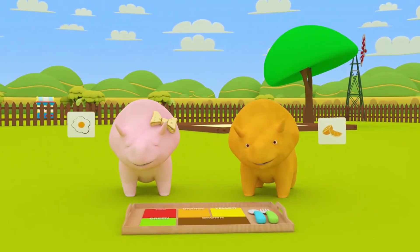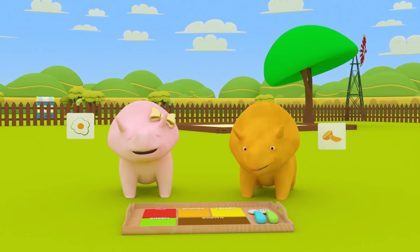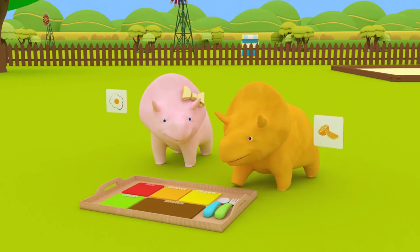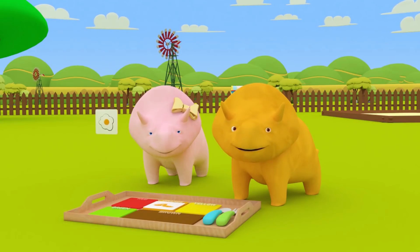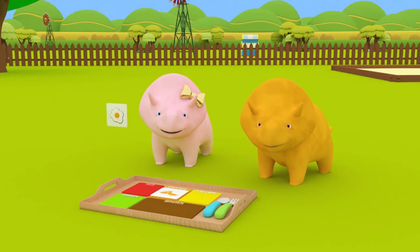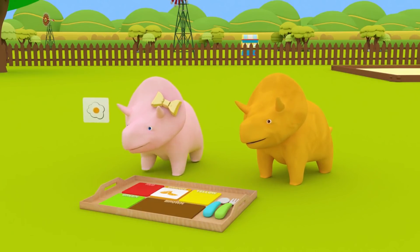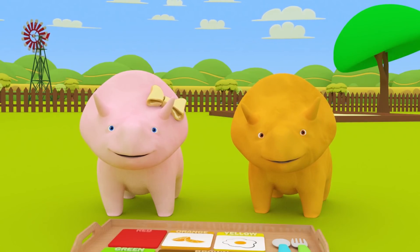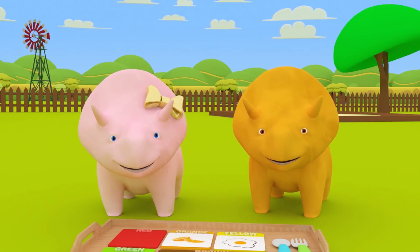Are you ready to build your breakfast on the Mother's Day tray? Okay, let's begin! Dino, place your orange slice on the orange section on the Mother's Day tray! Excellent, Dino! The Mother's Day breakfast now has an orange slice! Now it's your turn, Dinah! Let's place your yellow egg on the yellow section! Well done, Dinah! The Mother's Day breakfast now has a yellow egg! Okay, guys! Shall we continue making a Mother's Day breakfast?